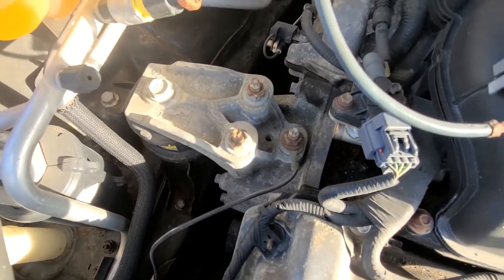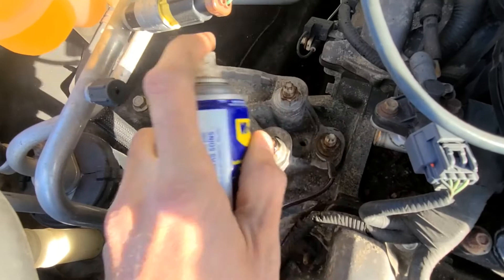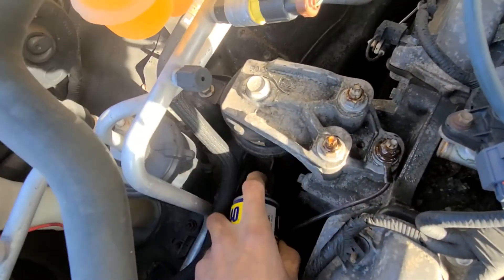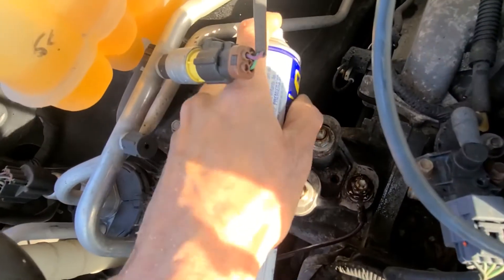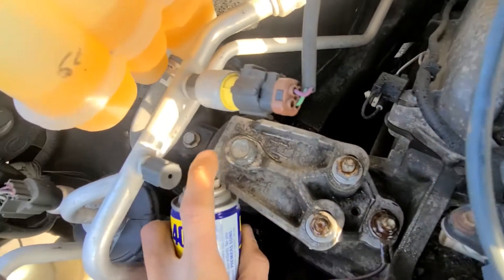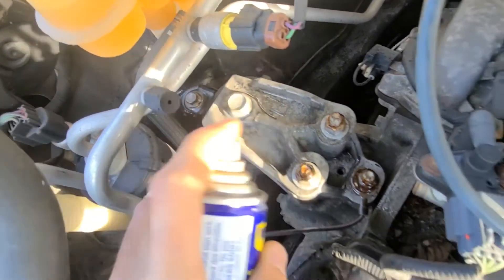It is a good idea to use some WD-40 on all the screws before you start working on this, because they can get really rusted out. Especially if the mount is bad, there's definitely lots of rust around those screws — it will just make your life much easier.